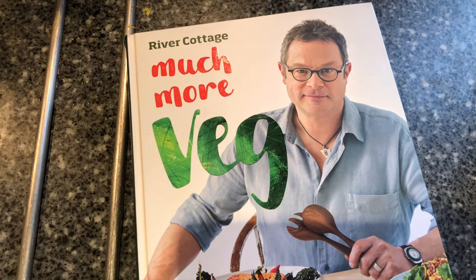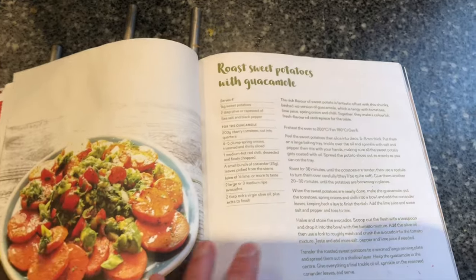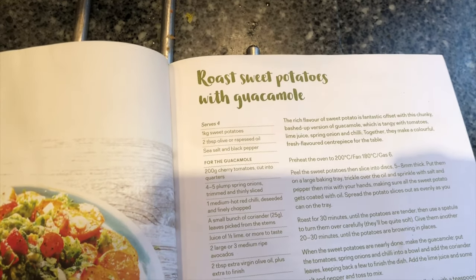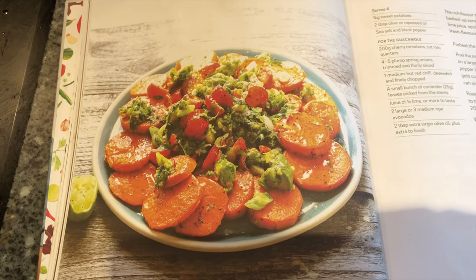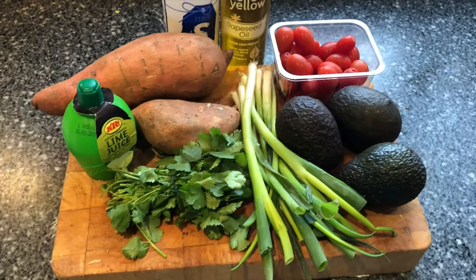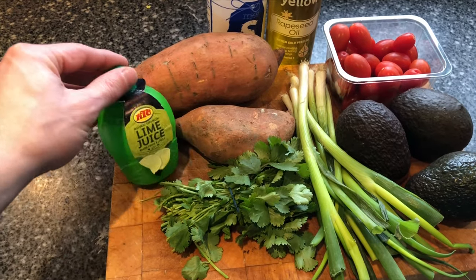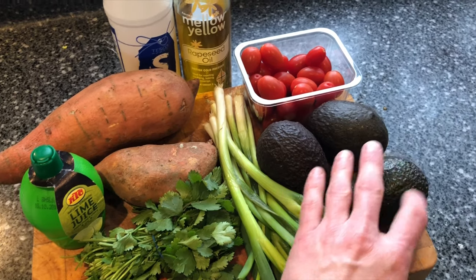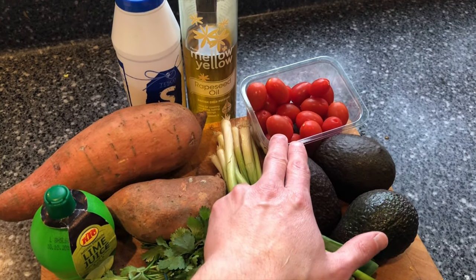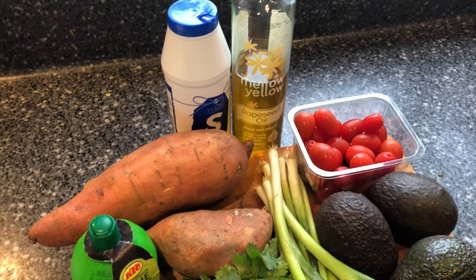For today's dinner I'm cooking from the River Cottage Much More Veg book again, and I'm going to be cooking the roast sweet potatoes with guacamole. Hopefully it will look something like this — it's quite a simple meal with quite simple ingredients: sweet potatoes, lime juice, coriander, spring onions, three avocados, some baby plum tomatoes, rapeseed oil, and some salt.